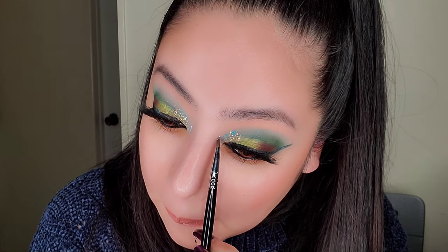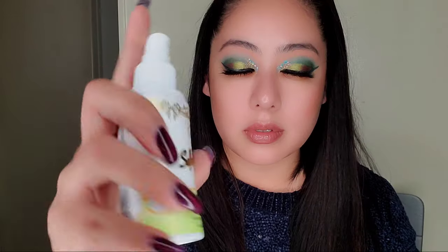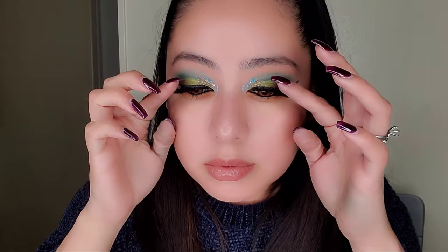Finally, going in with the Joe Beauty setting spray — you can get it at CVS for around eight bucks. That's really it for this look. I really hope you liked my video. Let me know in the comments what other looks you'd like me to do. Hope you enjoyed it — have a good day!